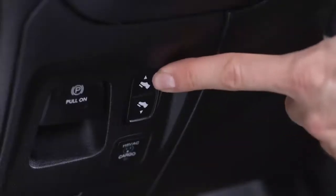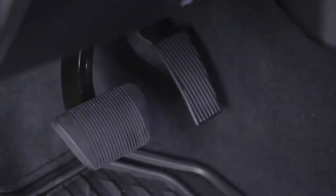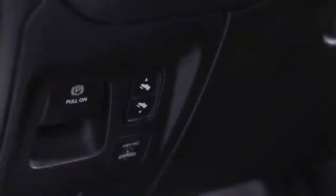Your vehicle may be equipped with an adjustable pedal system. This feature is designed to allow a greater range of driver comfort by moving the brake and accelerator pedals either closer to you or further away.